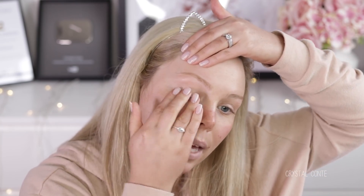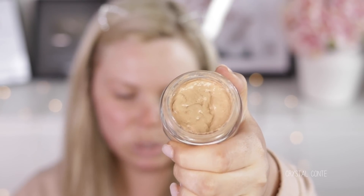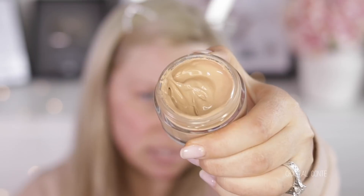I understand some people really enjoyed this foundation and had no issues with it, but for me it went on very patchy. If it came into contact with water, it would melt off my face. One time I went to get my eyebrows threaded and it seriously came off where I was holding my face. I've tried applying with a beauty sponge and a brush — hasn't worked. I literally held onto it just for this video.